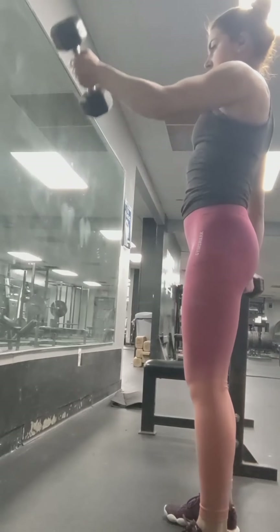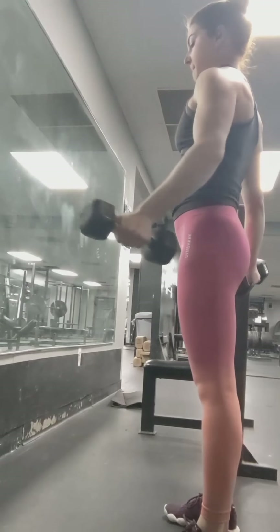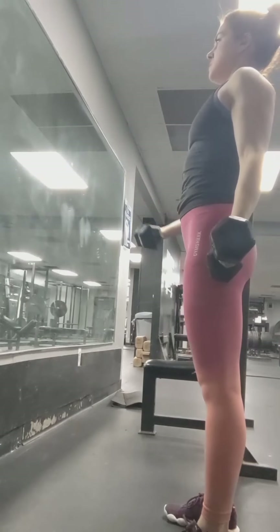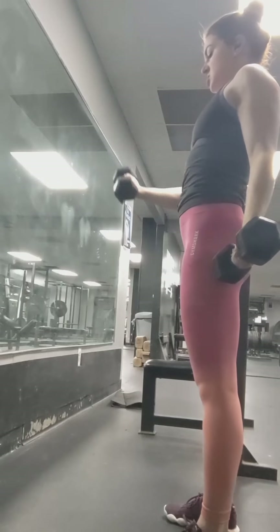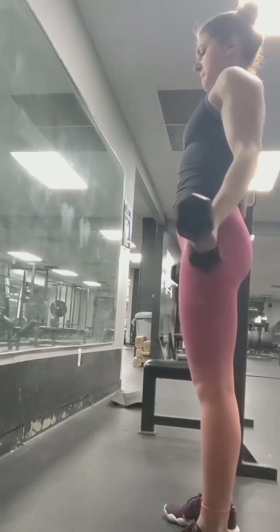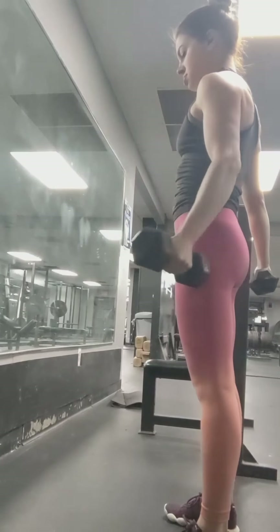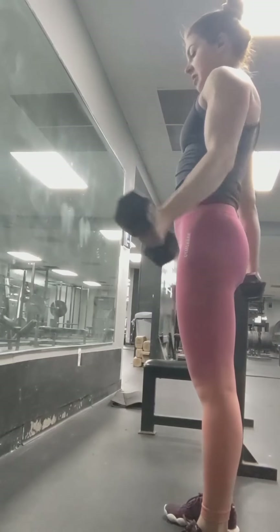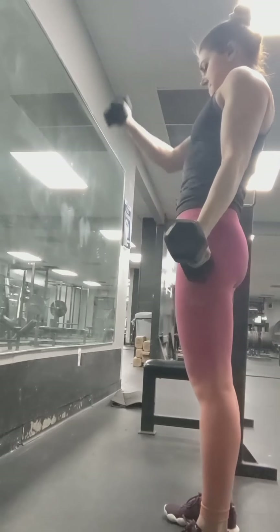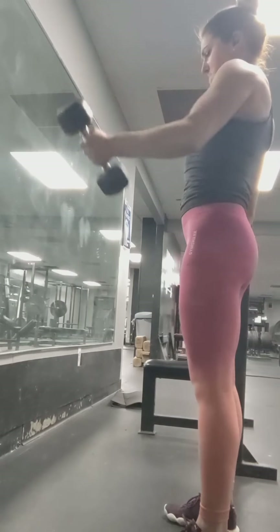So if you haven't noticed, I like to work the shoulders from every angle — side, back, and front — because that whole shoulder area has different muscles in different places. Now it's getting really hard, so there's less control on the way down, but that's okay towards the end. If you haven't tried these, I really recommend them. They give a great pump.